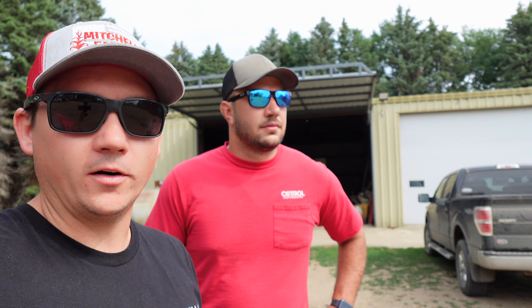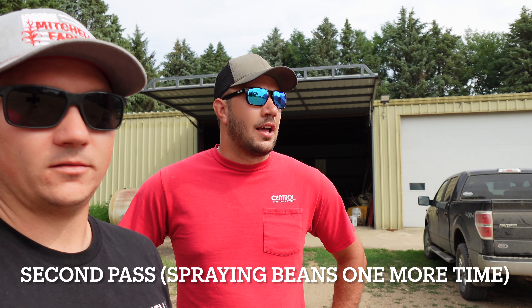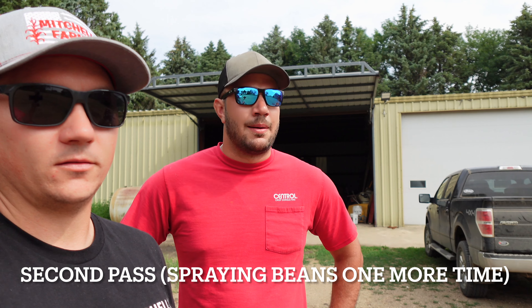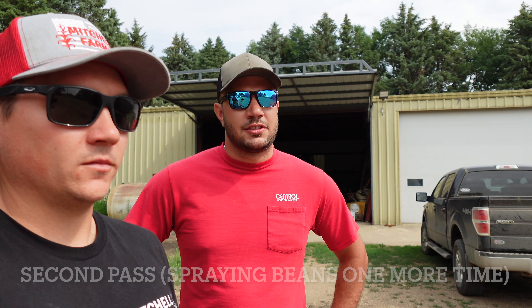Here with Spencer, works with Central — the agronomist. They do all the crop consulting out here at the farm. What are we going to do today? Today we're going out there and Nick's got to do a second pass on his beans. We've got to see how far along the beans are, when we need to time the second pass, and check for volunteer corn, whether or not he missed any — stuff that just didn't die. Basically, we're doing an overview of the field so for Nick's second pass, we know what's going on and know what to put in the tank.